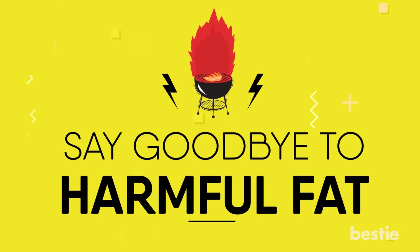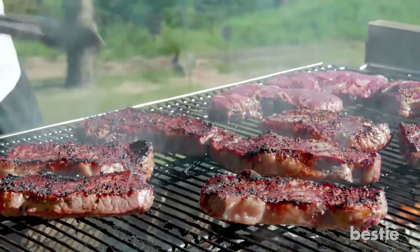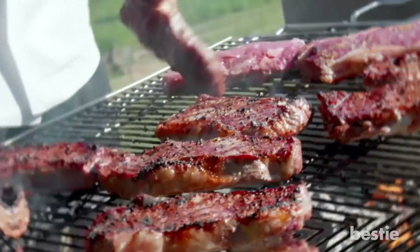Say goodbye to harmful fat. We know fatty foods are delicious, but your body doesn't really need them. Try removing excess fat from the meat and let the fat drip away while cooking.